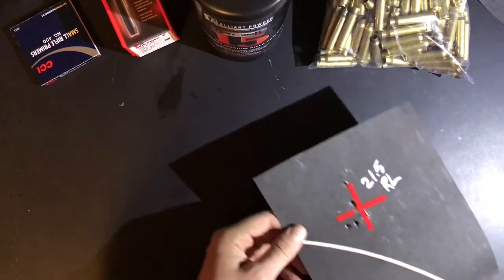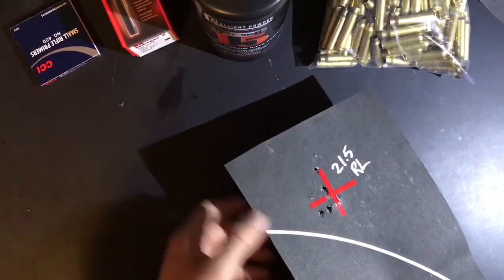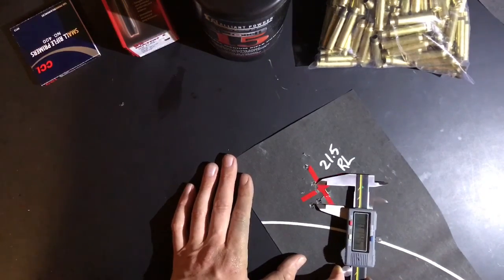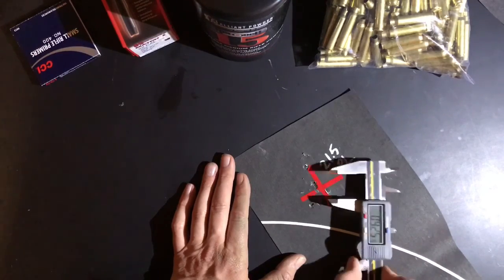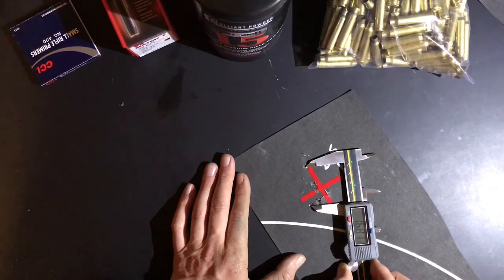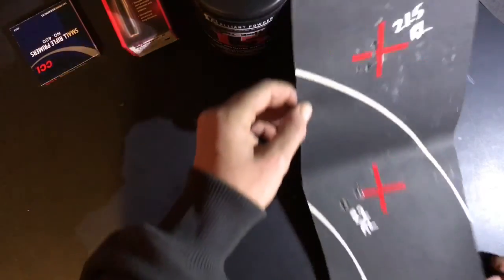Let's take a look at 21.5 grains of Reloader 15 powder. I was shooting four-shot groups. The wind was on and off, kind of all over the place, really unpredictable. If we drop the fourth shot, that's 0.9 inches. If we include the fourth shot, about 1.6 inches. Not totally stoked on that, but pretty decent for the amount of wind I had.